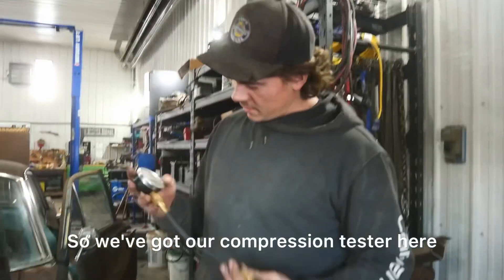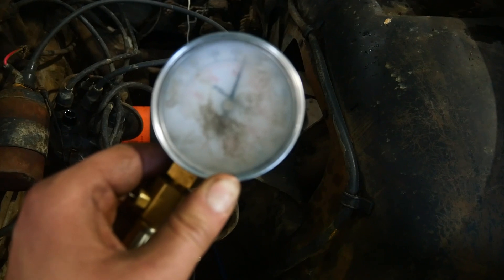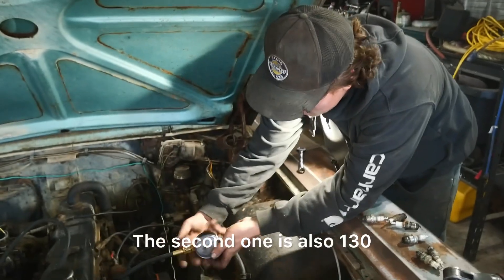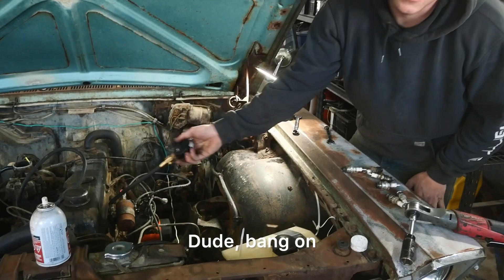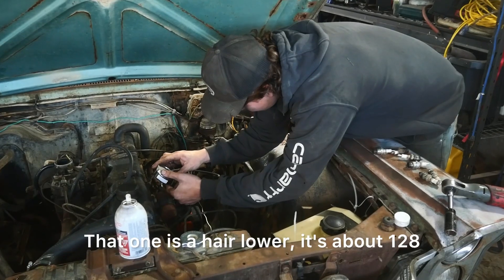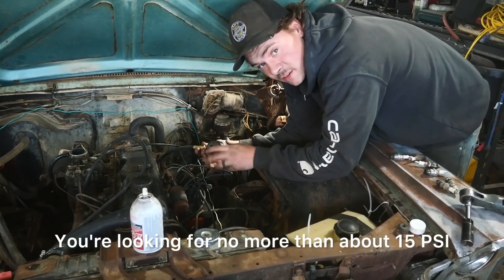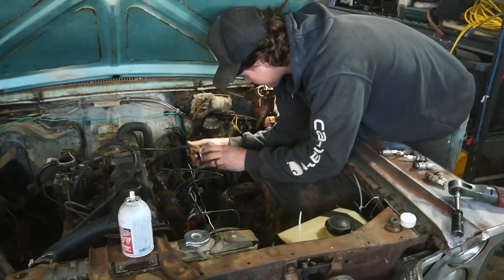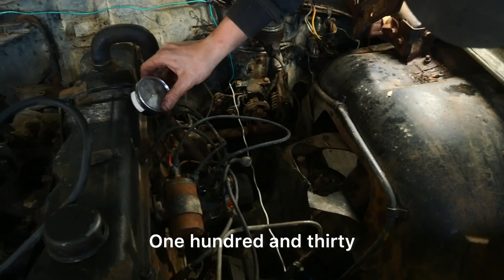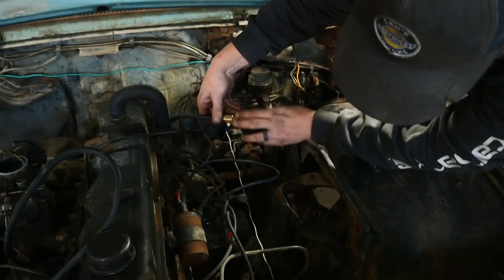Let's do a compression test. We've got our compression tester here and it's super foggy — I can't seem to get it fixed. The first hole has 130 PSI. That's pretty good. The second one is also 130. Bang on — 130, same. The third is also 130. That one is a hair lower, about 128. We can live with that. You're looking for no more than about 15 PSI difference. That is really good still. Maybe this engine is going to purr like a kitten once we get it rolling.